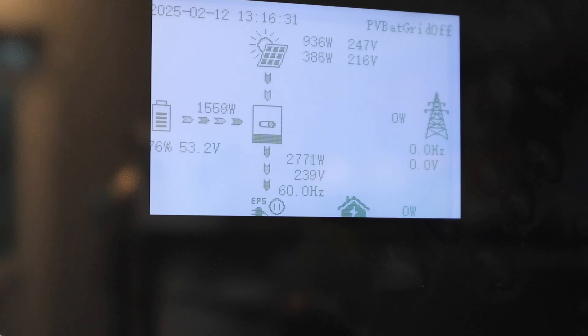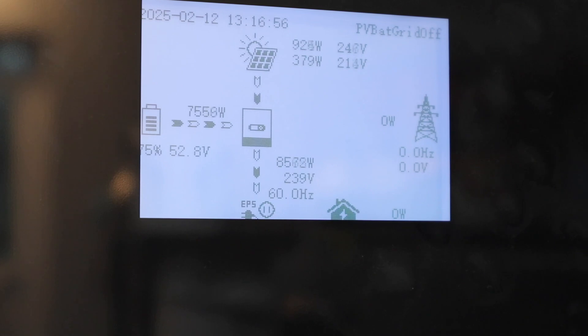Let's turn off all of our kitchen equipment and kick on our dryer. You can hear the fan kick on really high in the background — we're at about 8,500 watts. I'm going to run our power saw right now. You can see the inverter kicked up to about 11,000 watts. Let's turn some of that kitchen equipment back on and then run the saw one more time.